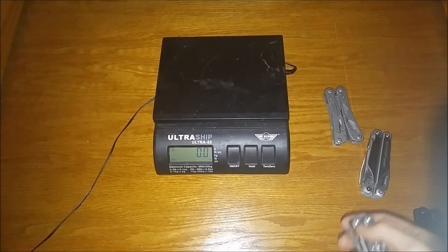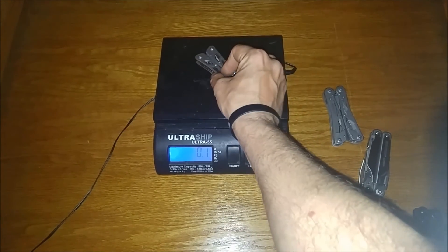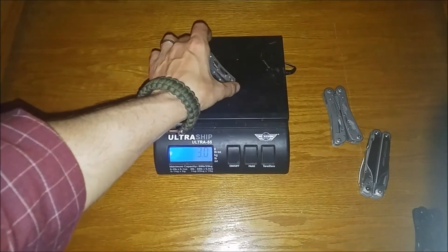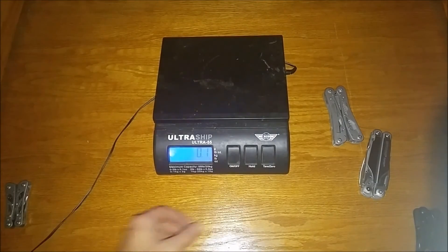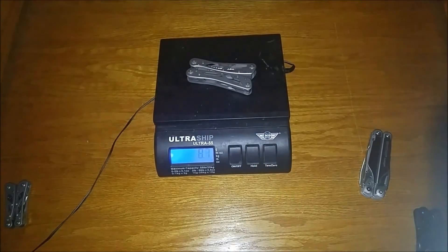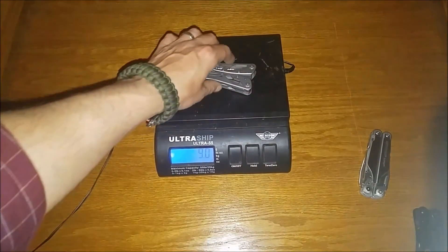For those of you interested in the weight, we'll start with the little G104. Scale is kind of old but we'll go with approximately 3 ounces on that one. Now the G202 — we'll go with 9.1 ounces.